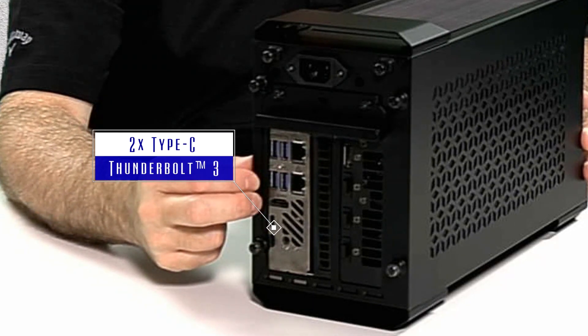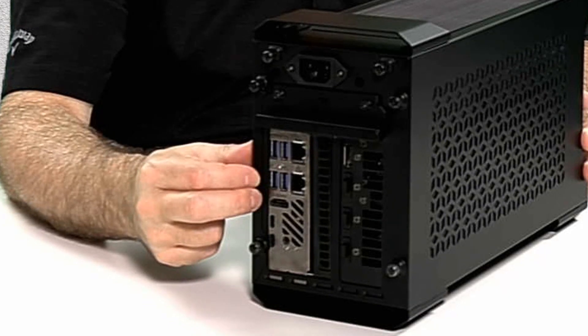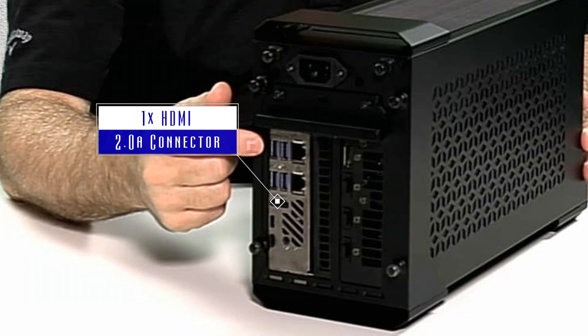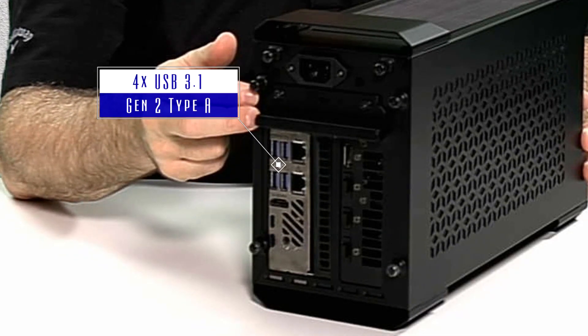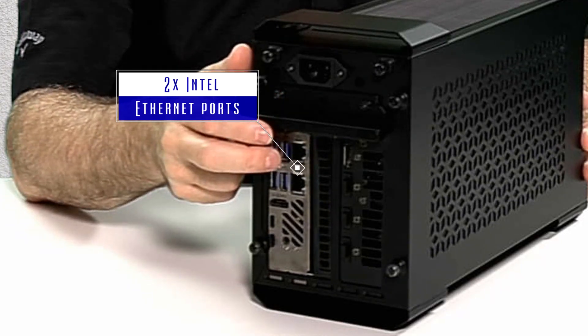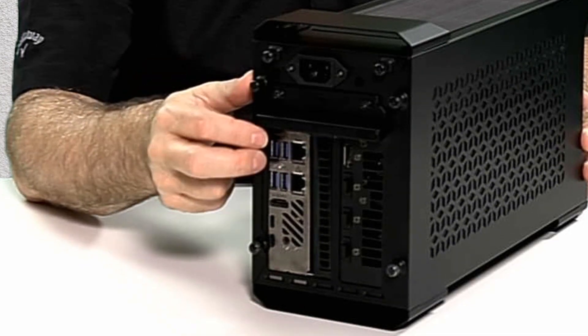We have two USB Type-C with alternate display port and Thunderbolt 3 for connecting to high-speed storage or additional displays. We have our HDMI 2.0 port for connecting to a monitor. We have four USB 3 ports for connecting to low-speed devices like a keyboard and mouse or to your high-speed storage. We have two server-class Gigabit Ethernet ports — one can be used for a private network or for NDI cameras, while the other one is connected to your corporate network.